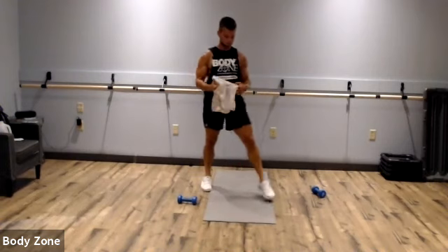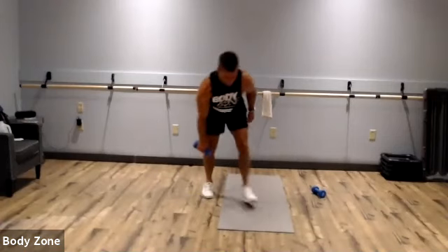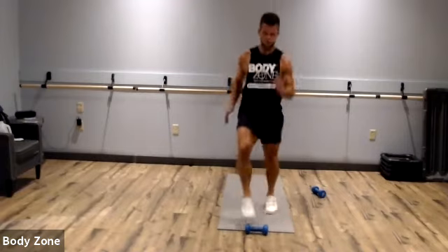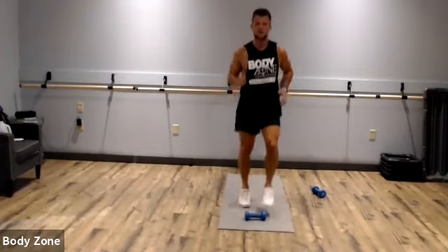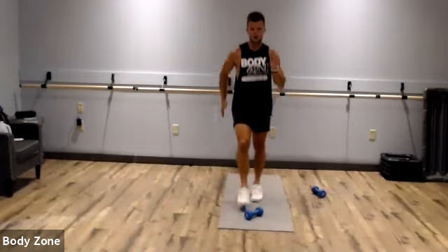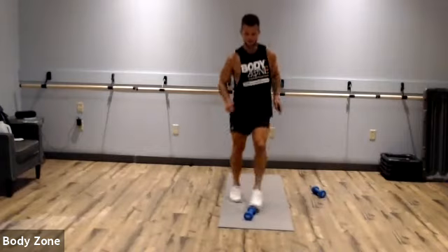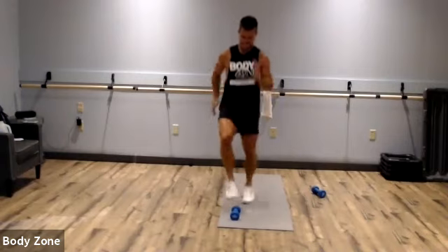Toe taps — let's make this the fastest round, really push through here. Stay on those toes. Keep pushing. Pump those arms, it'll help you a lot. Stay on those toes. Keep pushing, almost there. Rest.